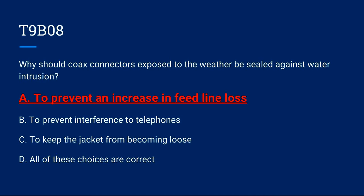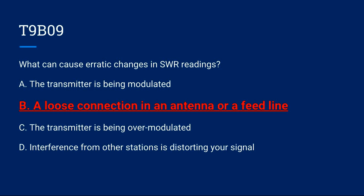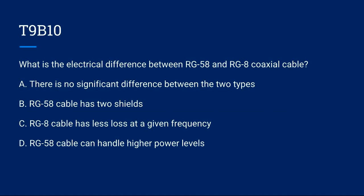T9B09: What can cause erratic changes in SWR readings? A) The transmitter is being modulated. B) A loose connection in an antenna or a feed line. C) The transmitter is being over-modulated. D) Interference from other stations is distorting your signal. Correct answer is B: a loose connection in an antenna or a feed line.